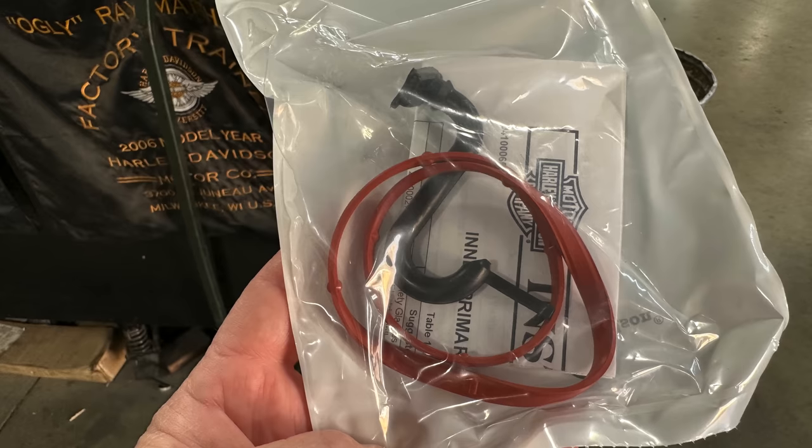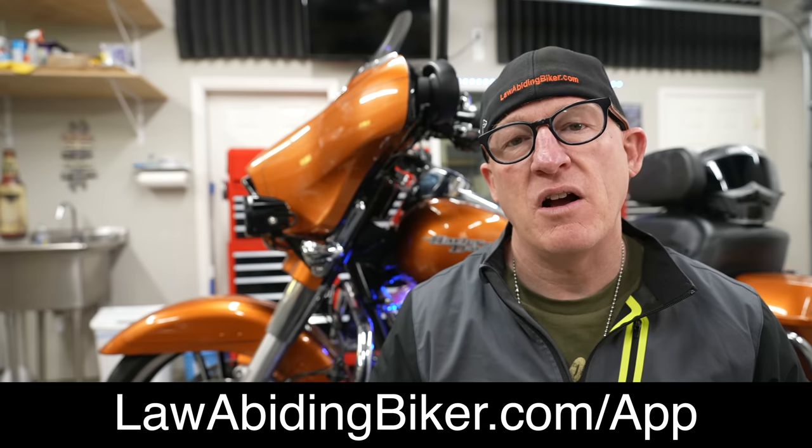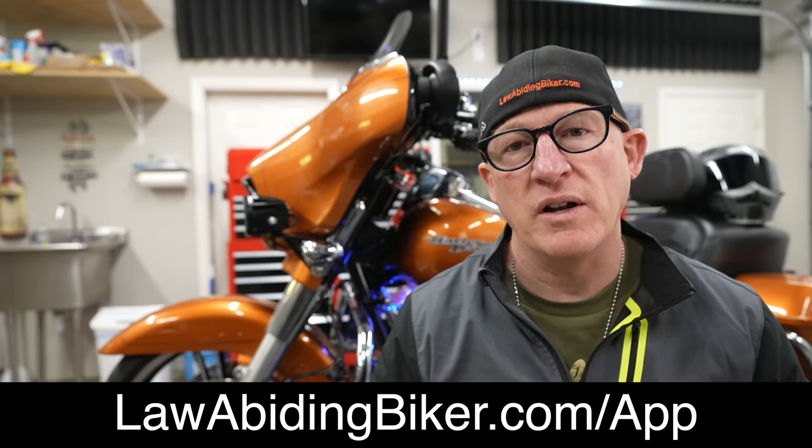In 2020, Harley decided to address the oil transfer issue altogether, and they began manufacturing all Milwaukee 8s with the vent tube kit, and that stands true for current models. To learn everything you need to know about the Milwaukee 8 oil transfer issue, tune in to Law Abiding Biker podcast episode 256 where we get very in-depth about it. You can listen on any major podcast platform — just head over to lawabidingbiker.com/app and choose where you want to listen.